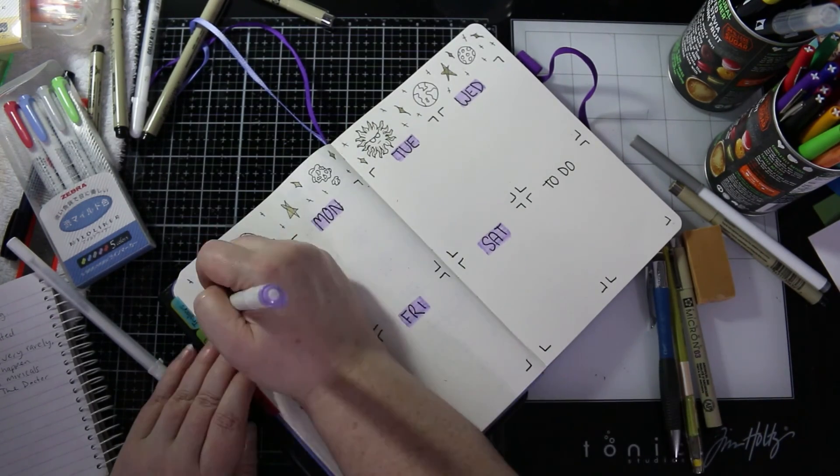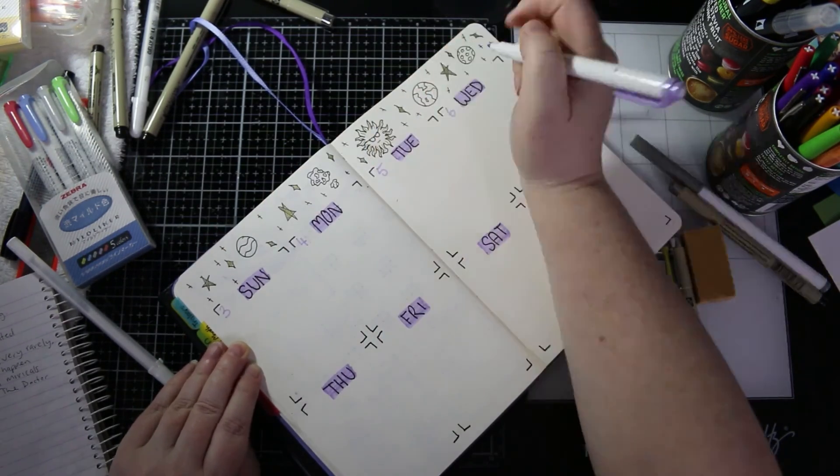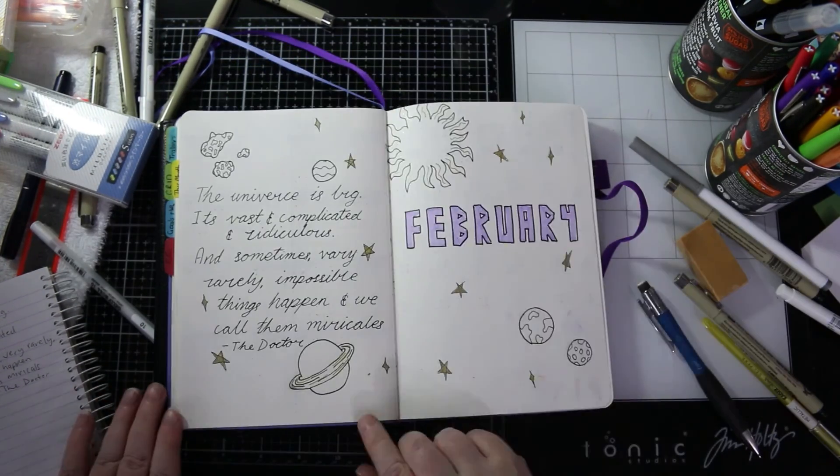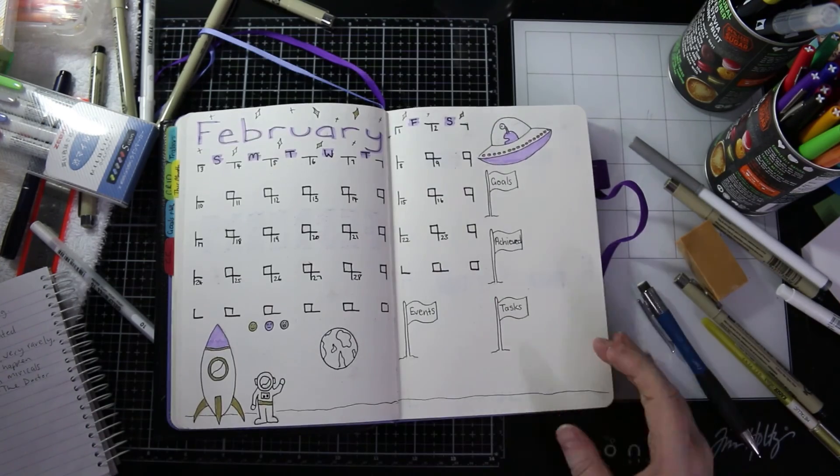I'm writing in my dates, and once I do that my journal spread for this month and the first week coming up is done.